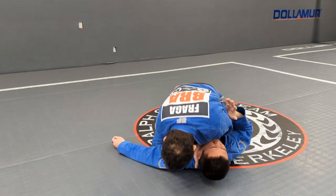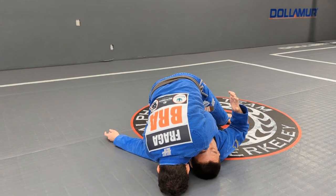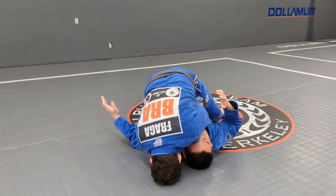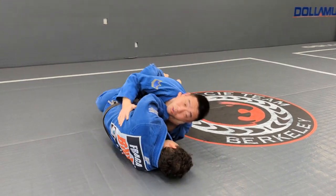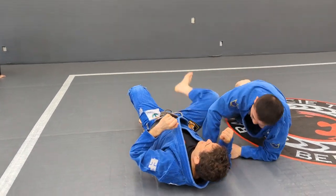Second grip up and forehead on the mat. If for some reason he tries to escape and does the loop escape right here, there is no problem — because I can just follow and finish the choke right there. So let's start with that.